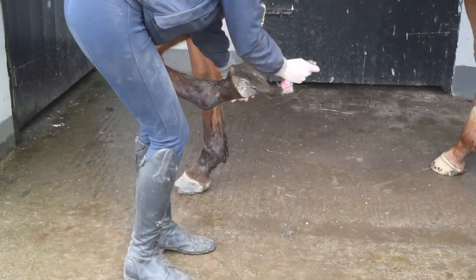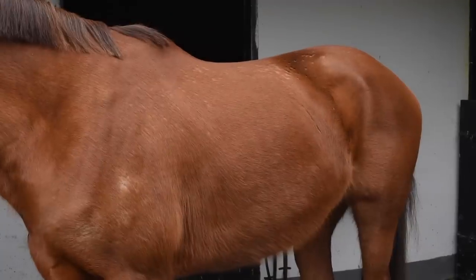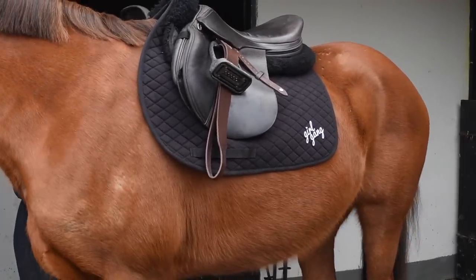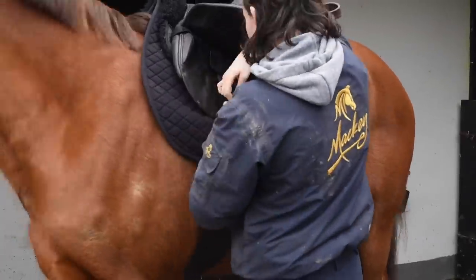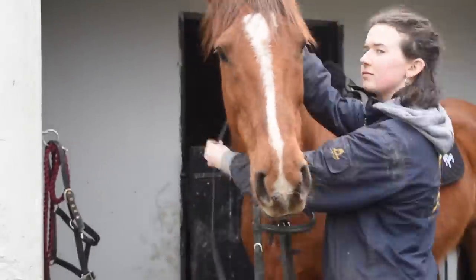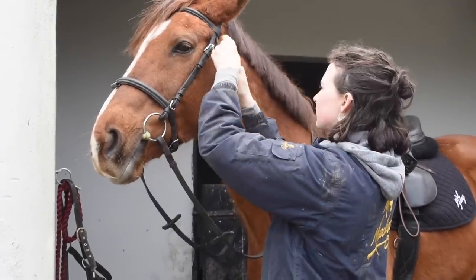Here I'm picking out her feet - she doesn't have shoes on at the moment because she would just lose them in the muck. I use LeMieux brushing boots for flatwork and tendon boots if I'm jumping. This is my saddle pad from EC Equestrian - they're on Instagram and I love it so much. It has a 'girl gang' design and I've been saving it to use on Welbeck. For bridle I just have my Mackey bridle and a plastic Mullen mouth bit, which is pretty simple.